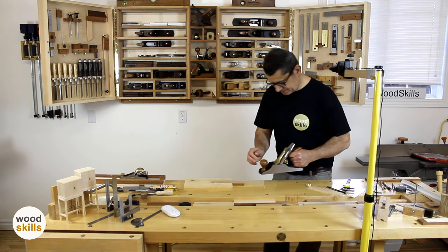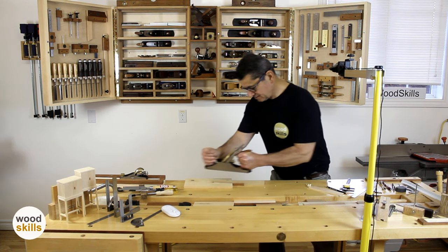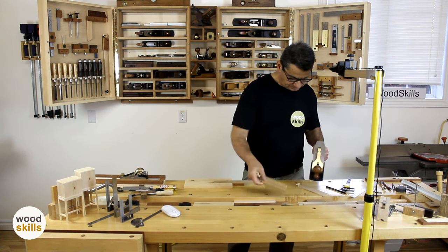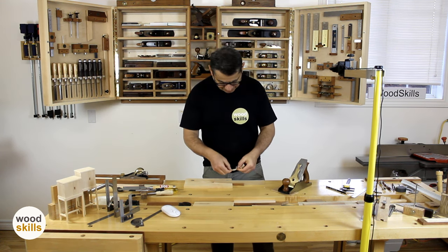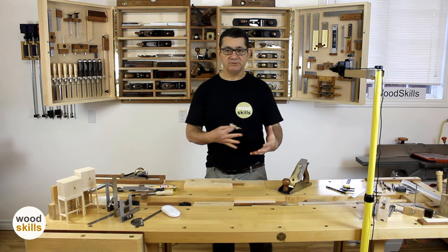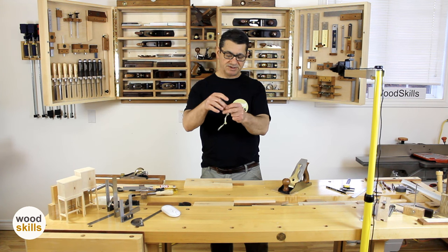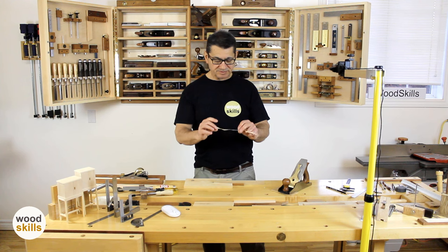So a demonstration of this. You can see the shaving is super thin and it's actually the full width of that edge — that's critical. Try to set and tune your hand plane so you achieve this full-width, paper-thin — actually much less than paper-thin — shaving. This determines how much wood you're removing from a surface or an edge.